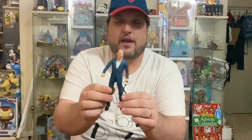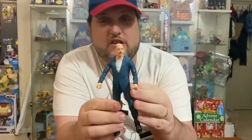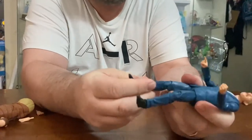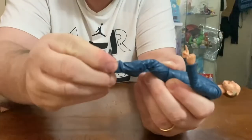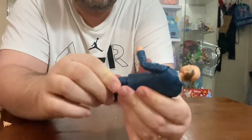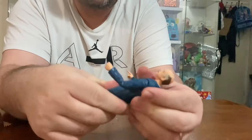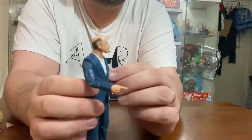There we have him — I'm loving him. That is a great rendition of JK Simmons. We have the usual great articulation: two knee joints, ankle rockers nice and tight, better than McFarlane. We've got hip flexors, hip joints — you can see it twist there. This one doesn't have a waist swivel, but then again you don't really need it — he basically sits behind a desk in the movie.